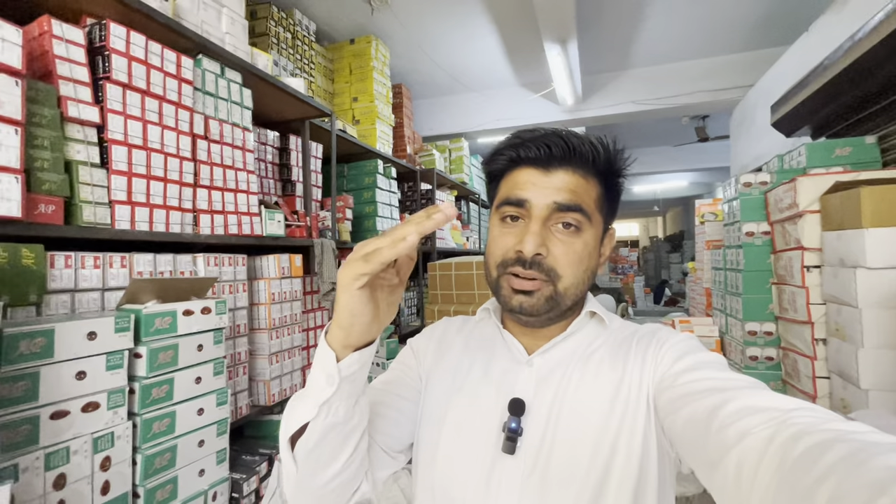So guys, if you liked the video, please share and comment. If you want more information, subscribe to our channel because there are such great videos that I will show you. I will see you in the next video.